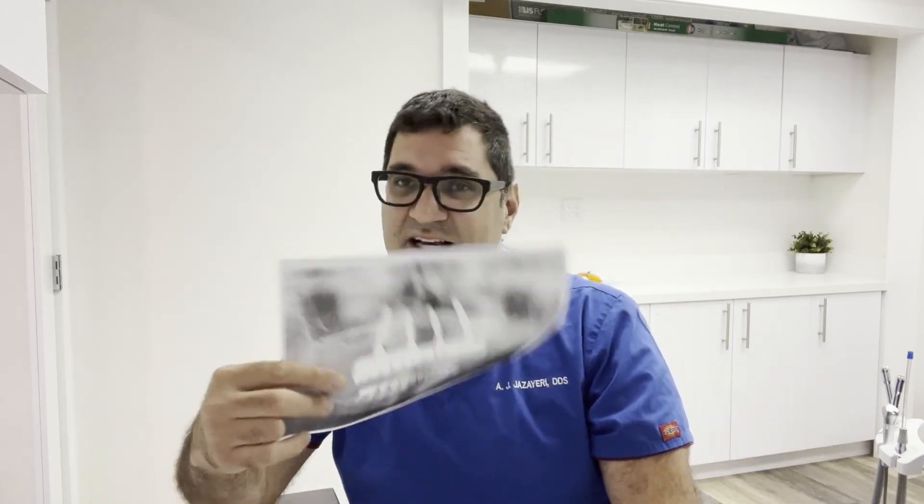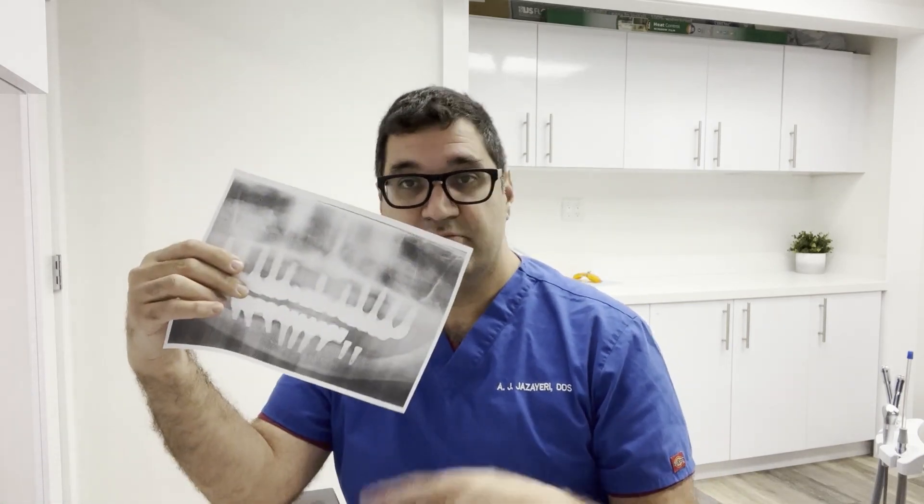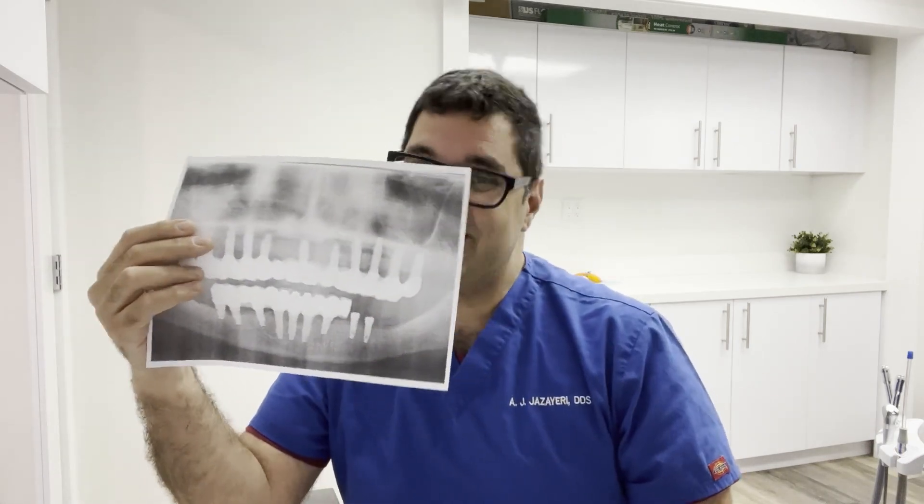Now for the cons. First: treatment time. With all-on-four, a skilled dentist can complete the case in three to nine months, sometimes even a couple of months. With full mouth implants, forget a couple of months — think two to three years on average, sometimes up to five years if you go to a dental school. The bone grafting alone takes a year or two, and then you still have to place the implants and make the prosthesis.